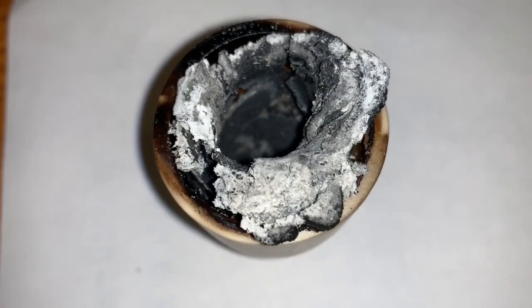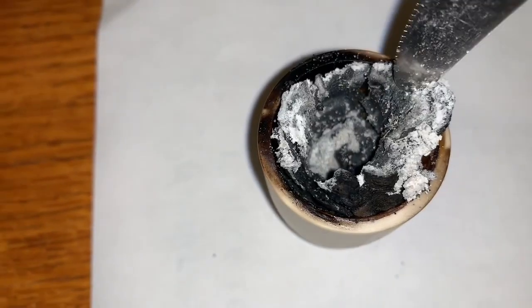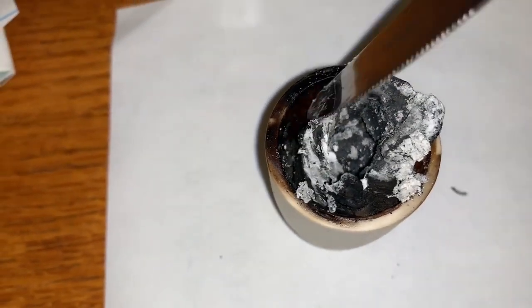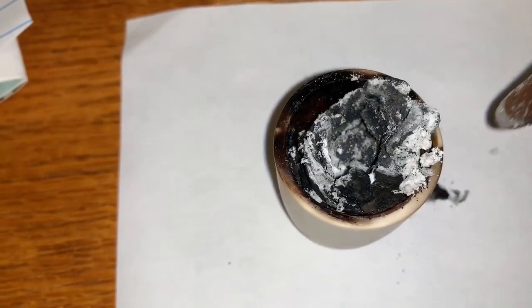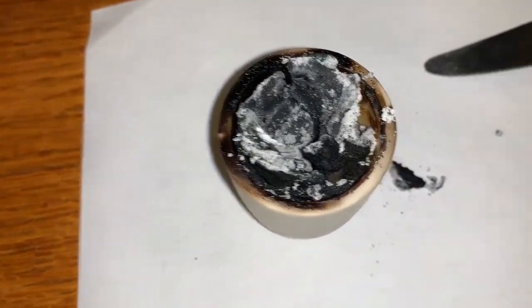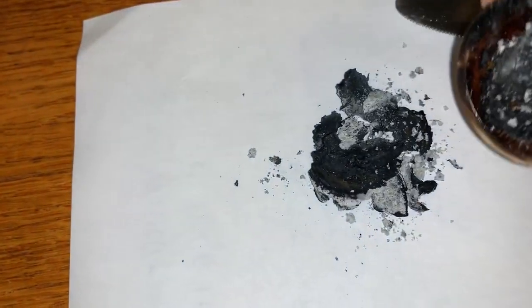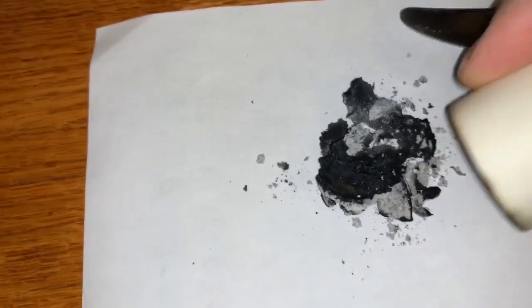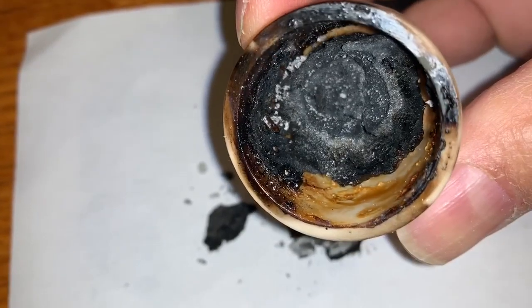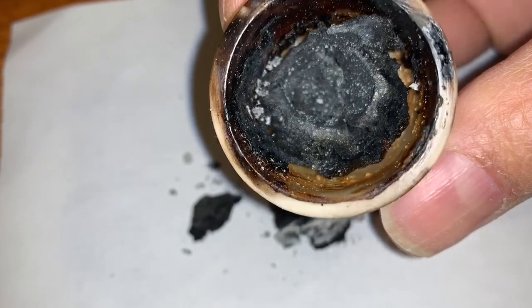Okay, well let's see what's left of this. It looks like it's mostly just disintegrated charcoal, and the body of the crucible hasn't really held up, so it looks like it failed again. Don't see a lot of it left — it's just a bunch of crumbs basically, that's all that's left of it.